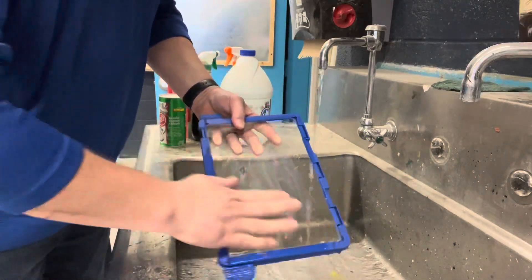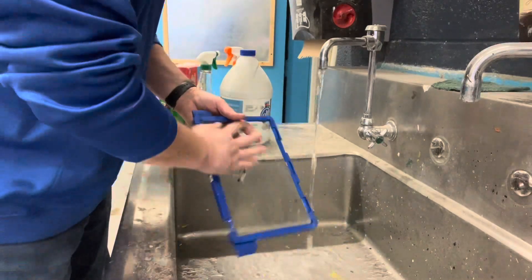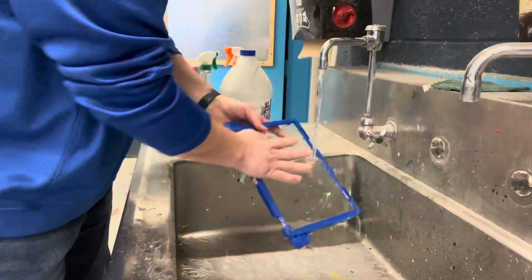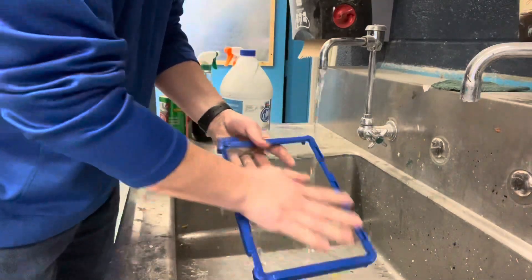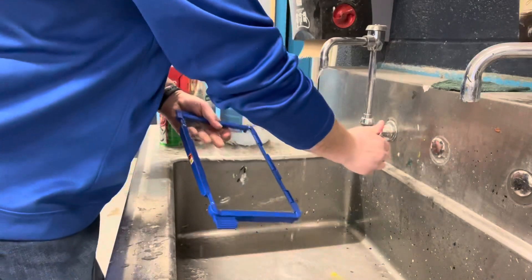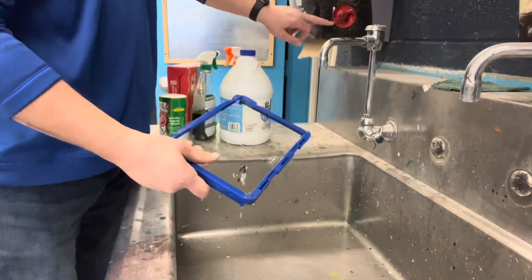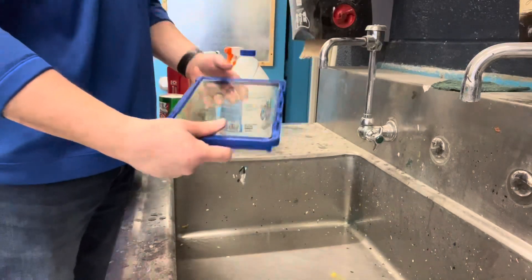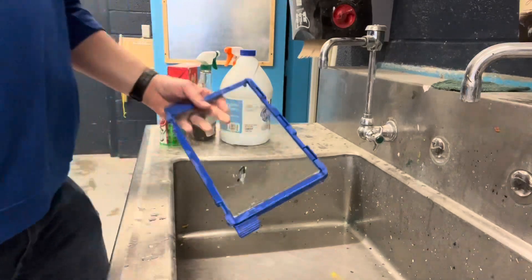Give it a little bit of hand scrubbing — it doesn't take very long. Now I've got all the purple off. We're just going to use some paper towel — some of this brown stuff — dry it off really good, and then you're good to go to bring it back over to the 3D printer.